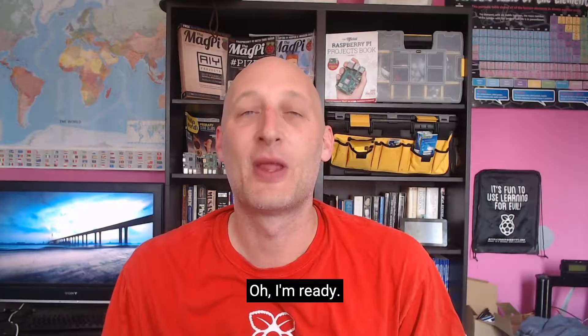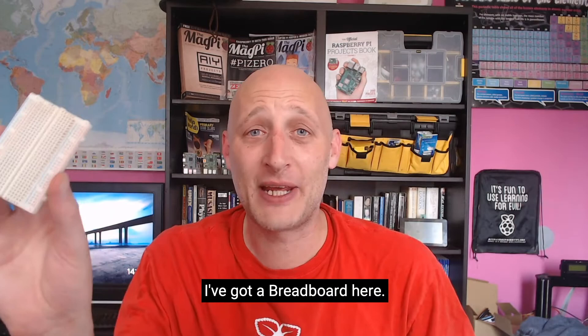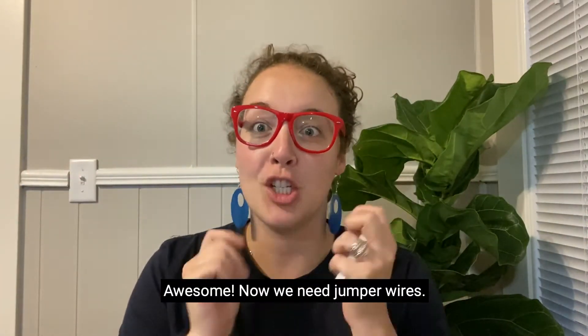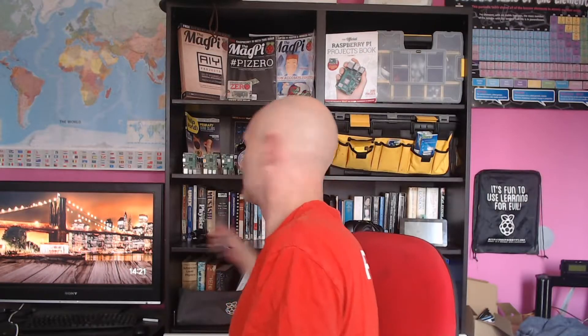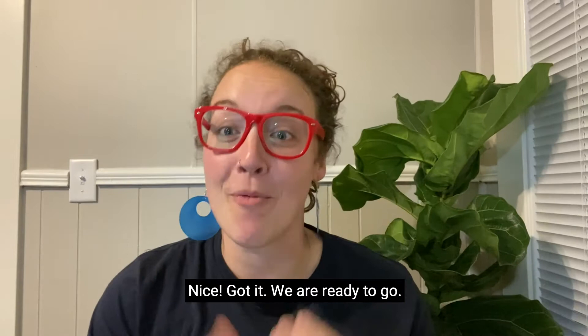Mark, you ready? Oh, I'm ready. Great. We need a breadboard. Now I've got a breadboard here. Awesome. All right, now we need jumper wires. There you go. Great. Okay, and an explorer hat. One explorer hat. Nice. Got it. Okay, we are ready to go.